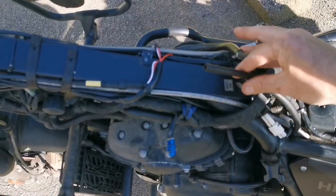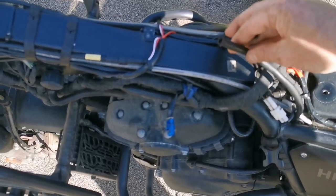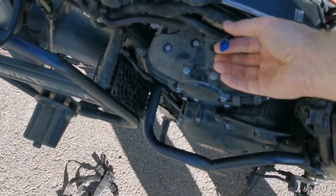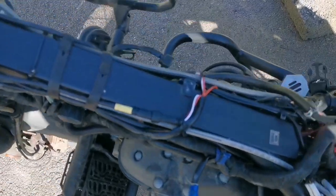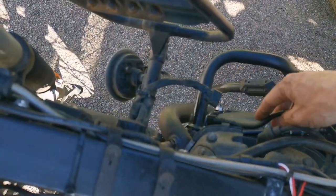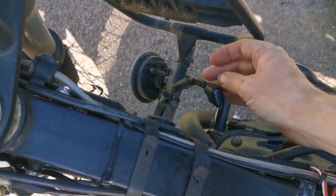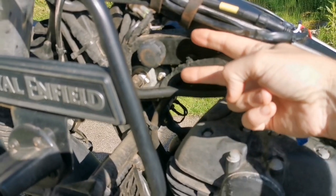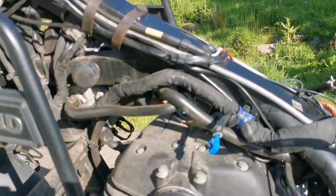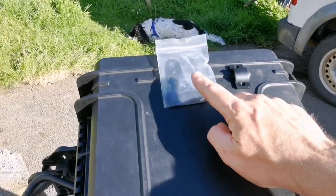Just to recap taking the tank off: you've got the two fuel breather lines you want to disconnect from under the tank, there's a little blue clip on this side, the little fuel line you need to disconnect, and a little clip that sits just behind the pump. There are rubber grommets here — you just want to slide the tank back, lift it up, and then lift the tank off. It only takes maybe two minutes.